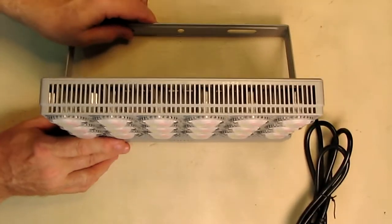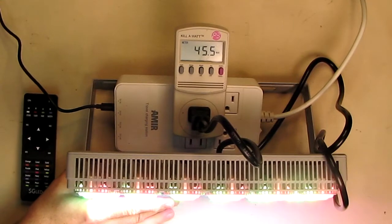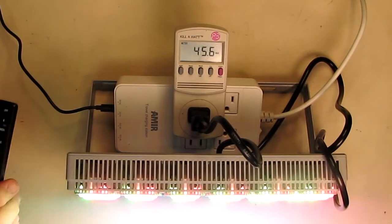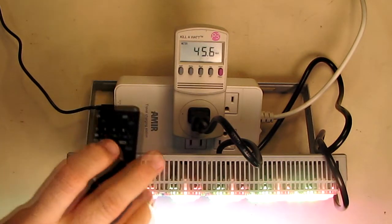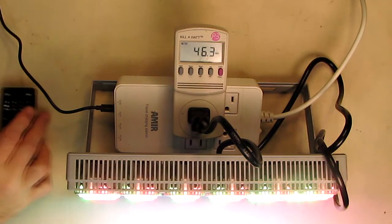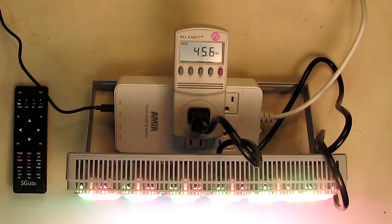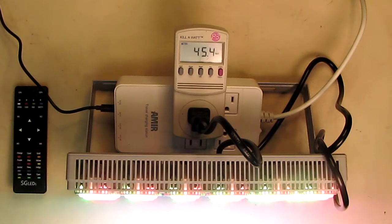Now I'm going to first power this on and measure the power this unit uses. The unit is powered on and it's really bright. I have it in white mode and I have a watt meter. This is producing the equivalent of about a 300 to 400 watt halogen bulb, but it's only drawing 45 watts. That means you can run this thing 24/7 and don't have to worry about your energy bill ramping up. That's what's so cool about LEDs.